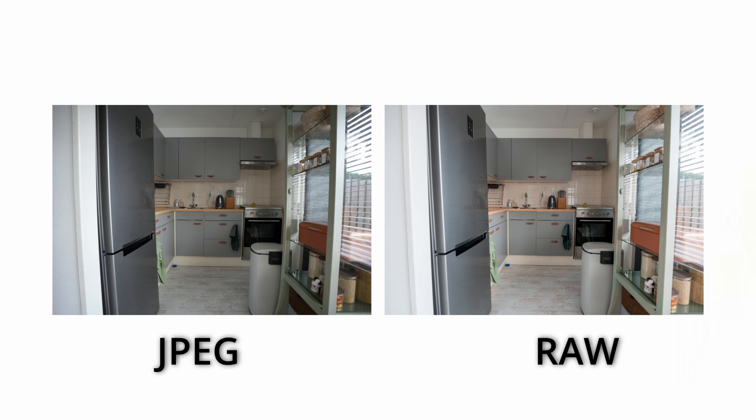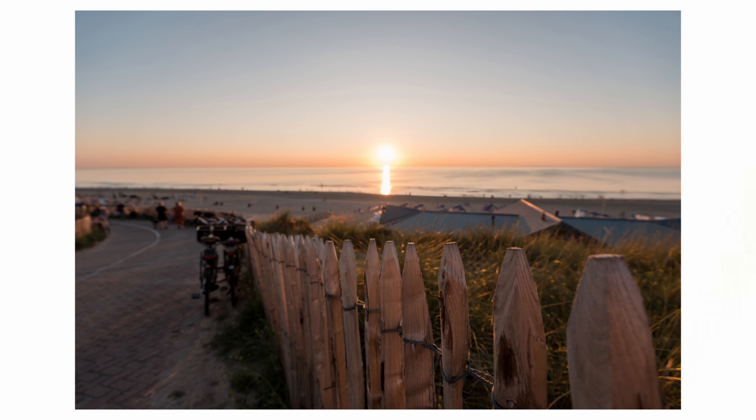Now on to image quality, which we'll split into photo and video sections. Looking at photos — on the left is JPEG, on the right is the edited RAW. Straight out of camera, especially at 16mm, you can see a huge distortion in the JPEG. But if you shoot in RAW and apply the correct lens profile, you'll get rid of the distortion and everything looks perfectly straight.